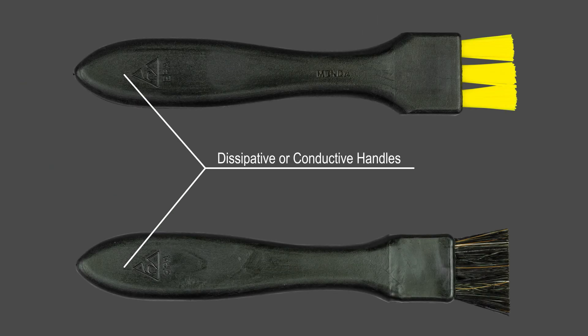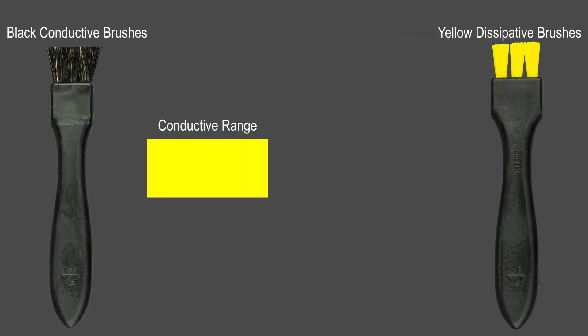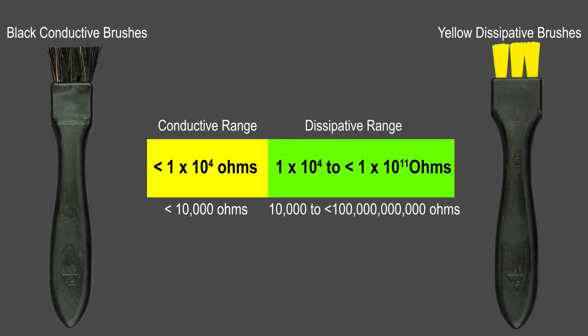All portions of the brush, both its handle and the fibers, need to be conductive or dissipative. For ESD control purposes, conductive is less than 1 x 10 to the 4th ohms, and static dissipative is 1 x 10 to the 4th to less than 1 x 10 to the 11th ohms.